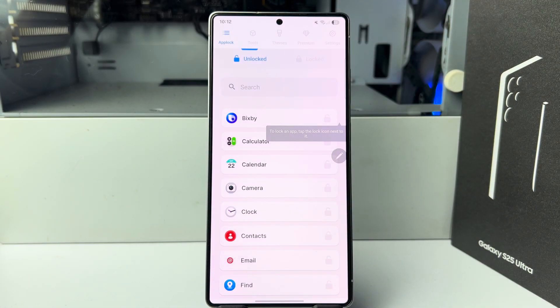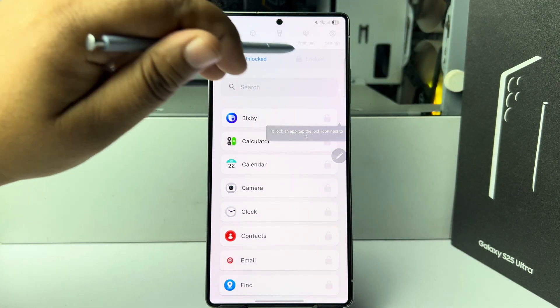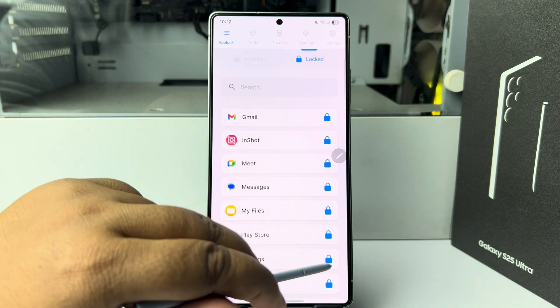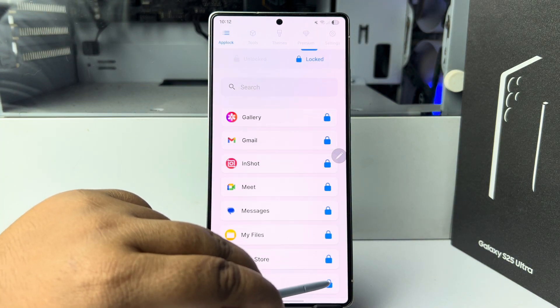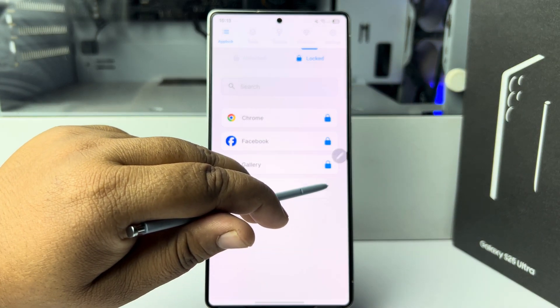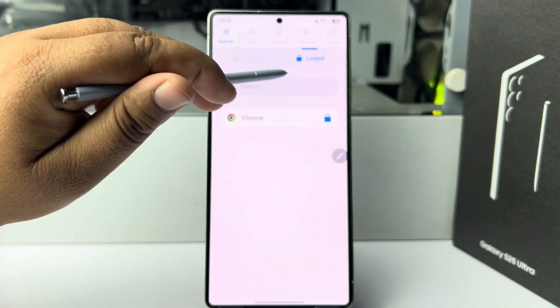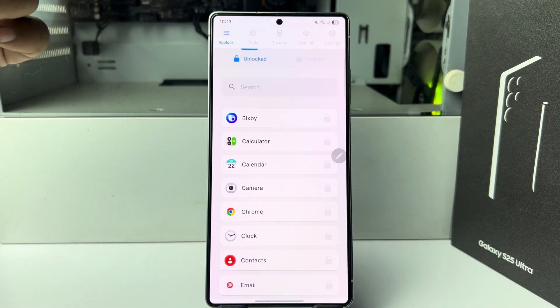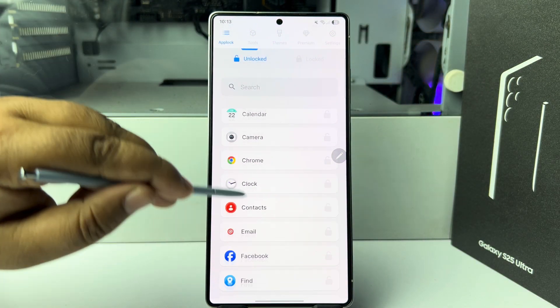By default, this app will lock some apps, so you can go ahead and unlock all of them one by one. Now go to the unlocked section and in this list you have to find the Gallery app, so scroll down.